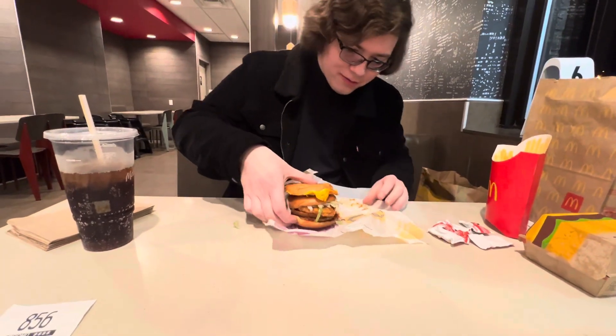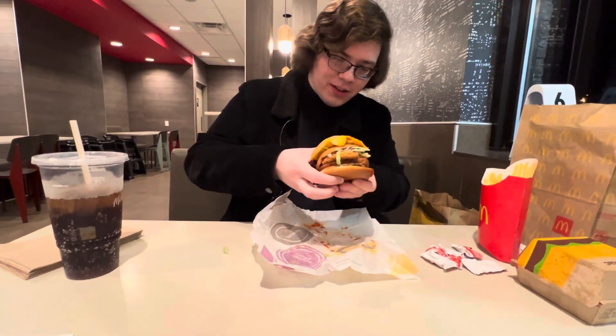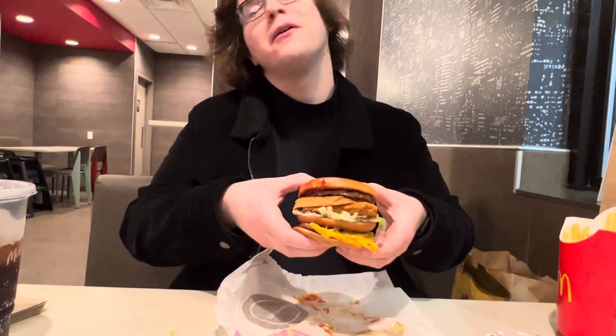And there is our McGang Bang. So let's go in for the first experimental bite.